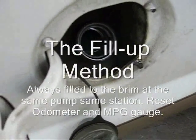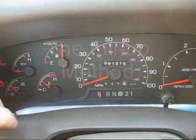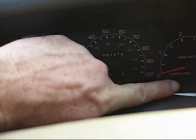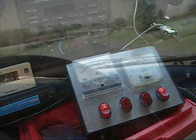This is the start of the new baseline with the new performance chip, stainless steel exhaust, and HHO. This is a new test drive with HHO and new chip.